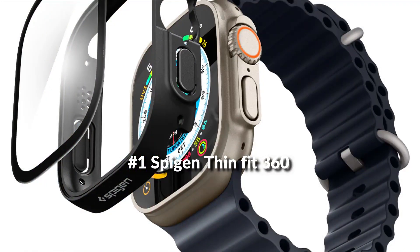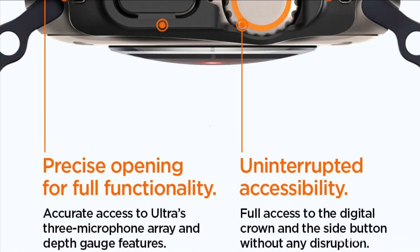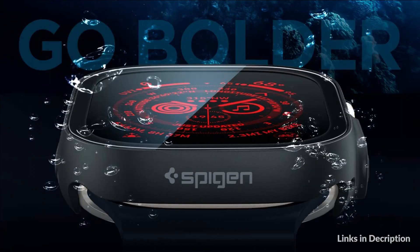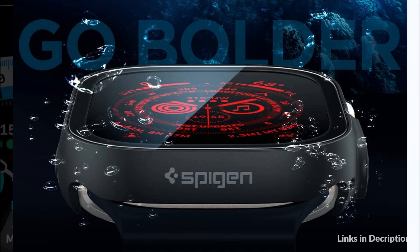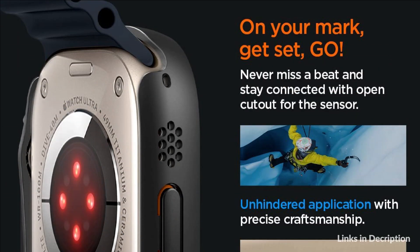On number 1 we have Spigen ThinFit 360 case. ThinFit 360 brings protection time and time again for your Apple Watch Ultra. Blaze through the trails with a built-in screen protector to keep your Ultra scuff and scratch free. Be prepared for any last-minute slips with built-in screen protection — 9H tempered glass for extra drop and scratch protection.